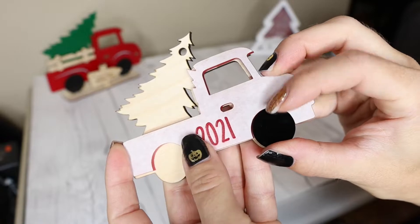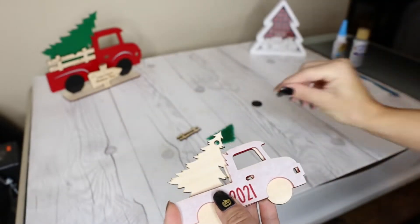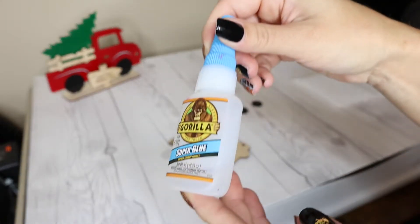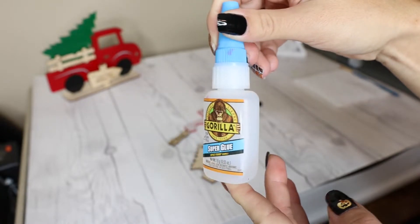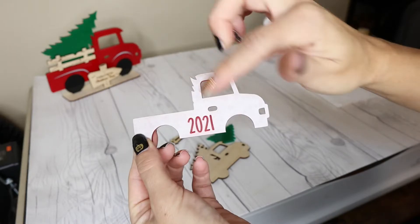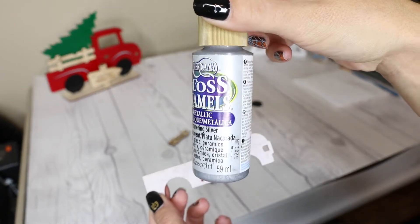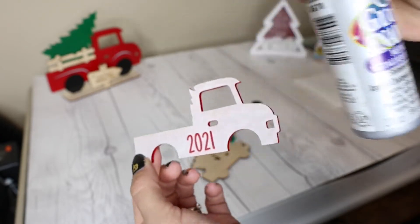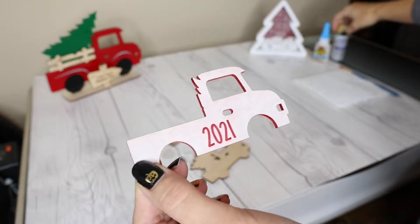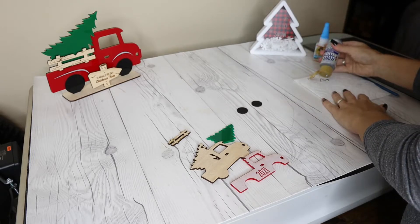Lastly I have two black acrylic wheels, 1/8 inch again, and once those two pieces are glued I'll glue the wheels right inside the wheel bases. The glue I'm going to use is Gorilla super glue, and for the engraving paint I chose a metallic silver paint I had on hand that I think will look really nice on the red.